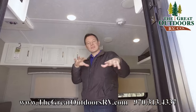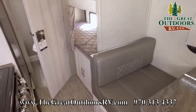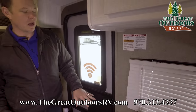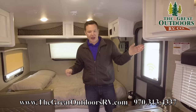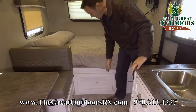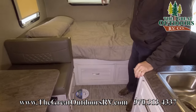Now that we've gone through the outside, let's go through the inside. This door is on a friction hinge, which makes it nice — you don't have to hook it, and if the wind comes up, it won't blow back and forth. You do have a bed that stays as a permanent bed, so there's no need to fold it up and down. And you have a big drawer underneath there too, in addition to that pass-through storage.